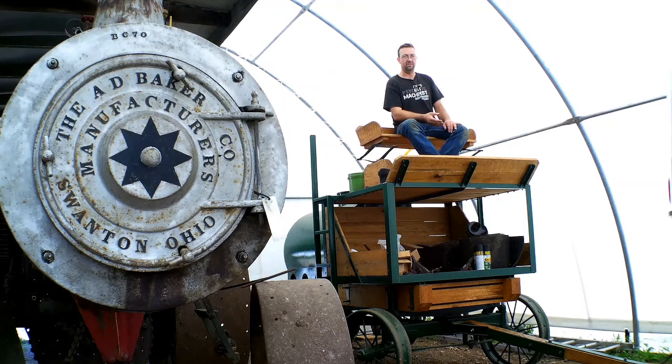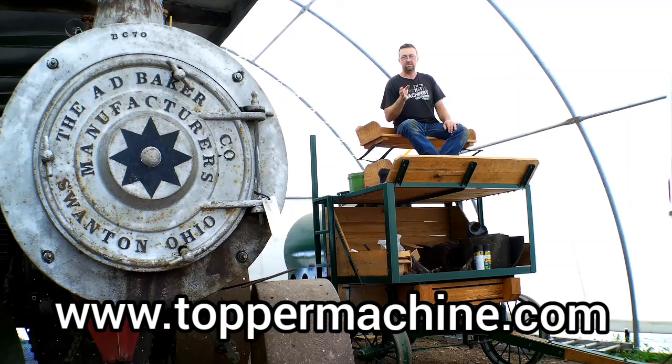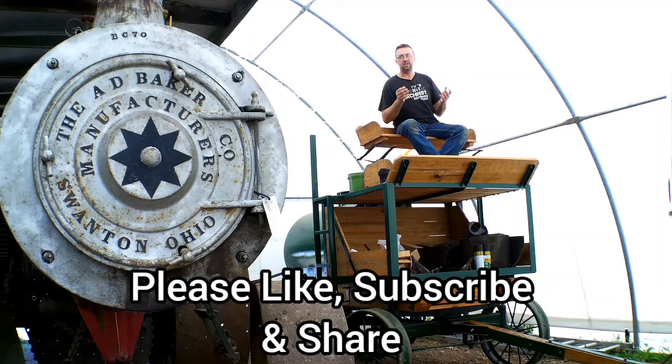Check out my website at www.toppermachine.com, and please like, subscribe, and share. Stay with us and share our content to see what's next — all kinds of fun stuff on this channel, from steam engines to manual machine shop, to sawmill, tractors, some railroad stuff — all kinds of fun stuff. Help us grow, and until next time, get out in your shop and get it done right the first time.